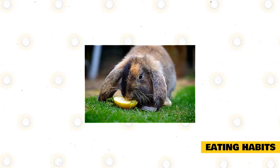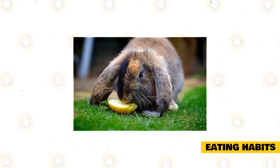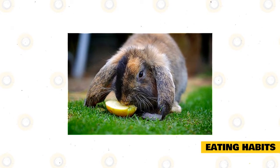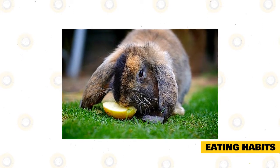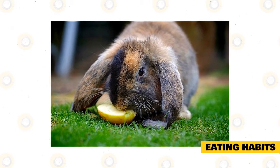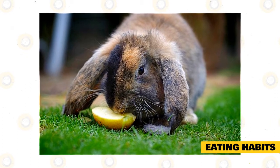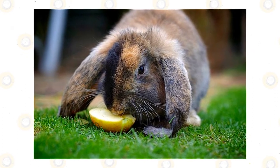Eating habits: German Lops are characterized as herbivores. Their diet is primarily composed of vegetables, pellets, and hay. Hay is essential for both dental and digestive health. Grass hays like oat, orchard, and timothy may be fed in unlimited volume. Alfalfa, on the other hand, is rich in calories and must therefore be provided sporadically.